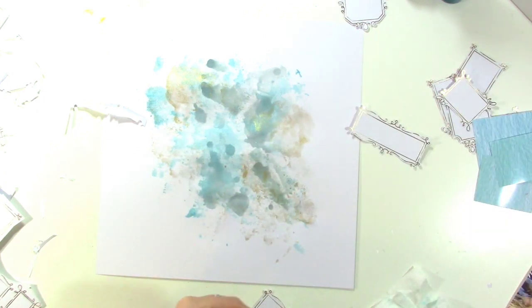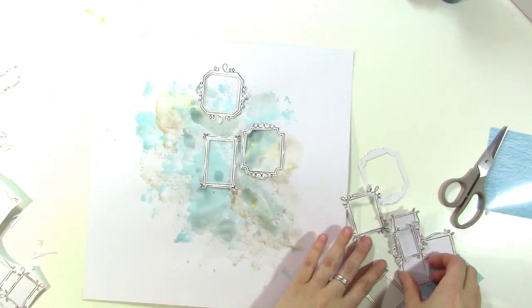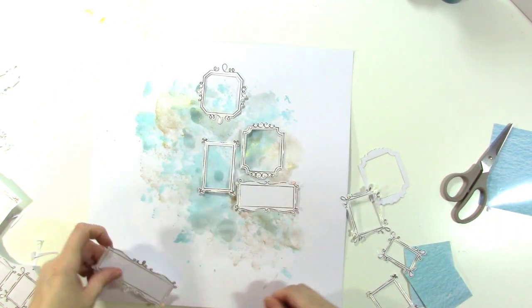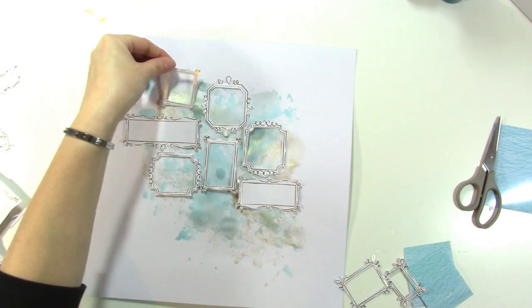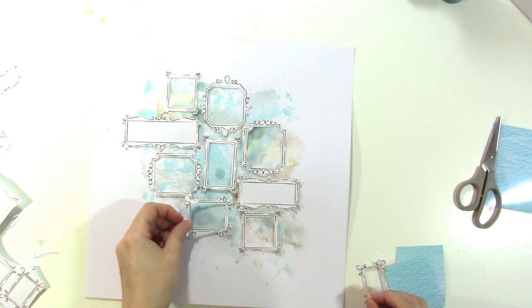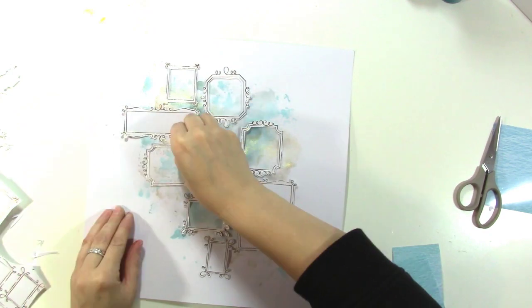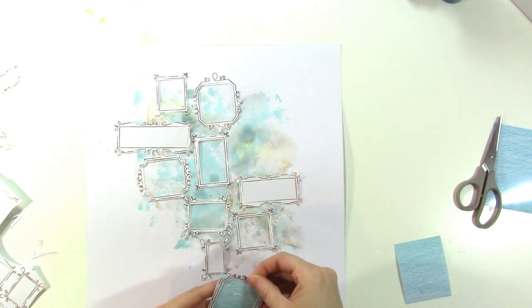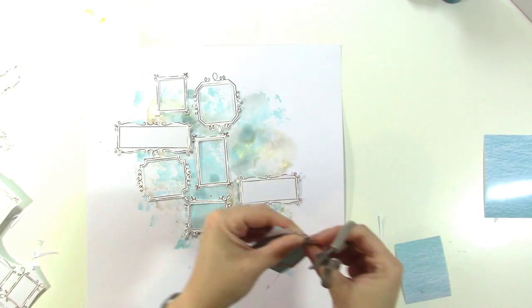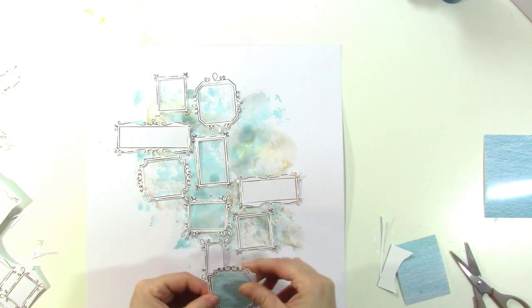Here I am cutting out the centers of the frames — I just poked a hole with the tip of my scissors because they're really sharp and it made it really easy. I didn't cut through all of the frames because I was thinking the larger ones could be used for my title and journaling. Here I'm just kind of piecing things together, and I really like how this style ended up looking — more like a wall configuration than a whole page full of frames.